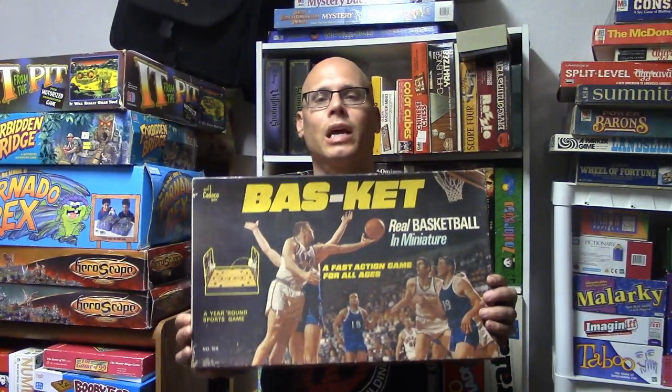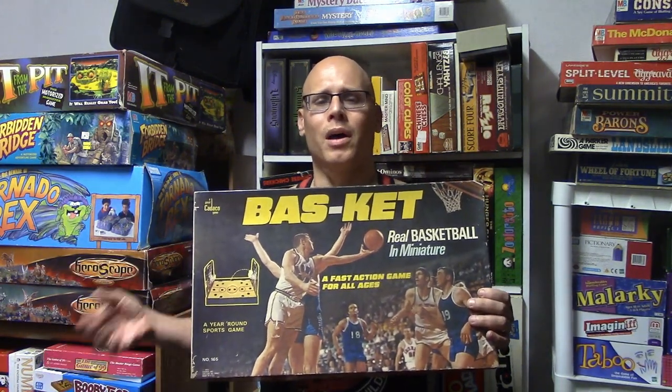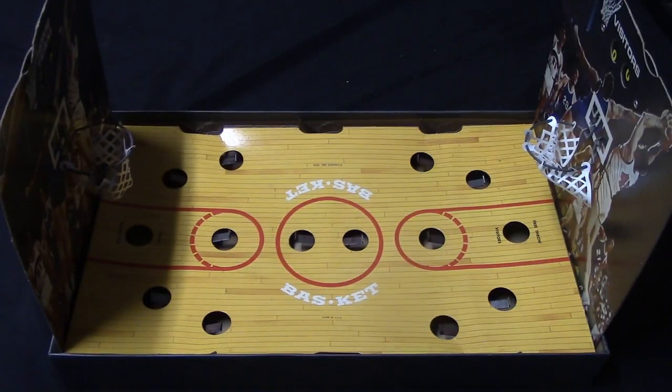Good day everybody, today I'm going to be reviewing the board game Basket. The original game came out in 1938 and it is for two players, or you could do more if you'd like. The version I have here is the Cateco game, which I believe is from the 70s. It's a basketball game that plays a lot like foosball, and the object of the game is to score a set amount of points first.